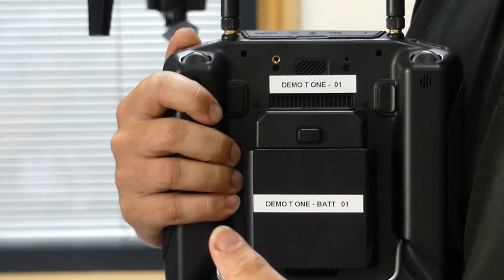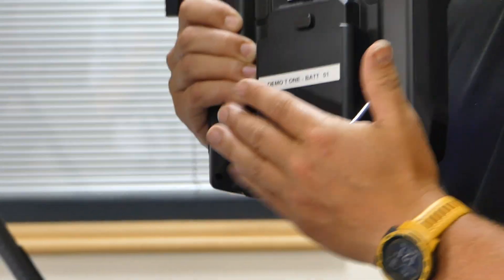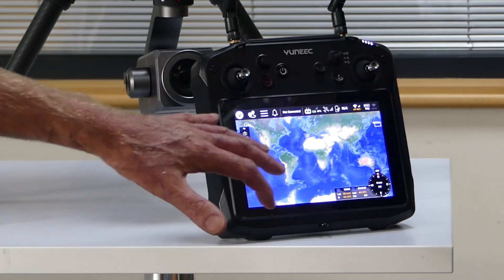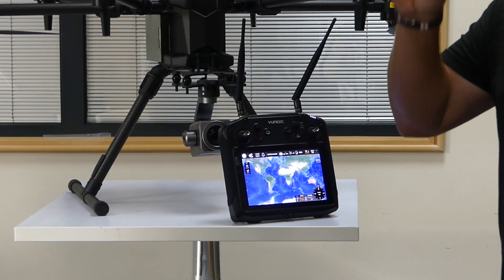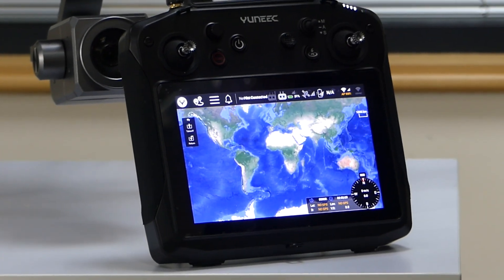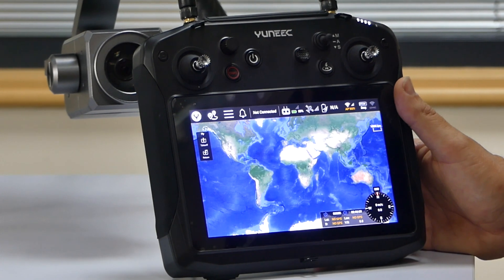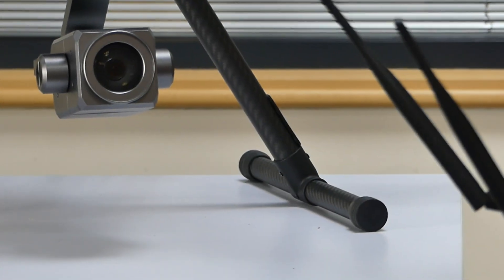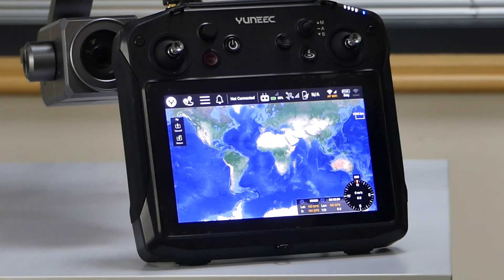Everything is built into the transmitter. One cool feature is swappable batteries — whereas with a lot of other companies you have to charge in place, here you can swap batteries. There are also various ports on it. The stand — love it or hate it — doesn't seem to get in the way, and it's handy to stand the controller up. It's a high brightness screen and I've been using it in crazy sunshine the last couple of weeks and it's been fantastic. Both the aircraft and the transmitter are IP rated — the drone is IP45 and the transmitter is around IP56.